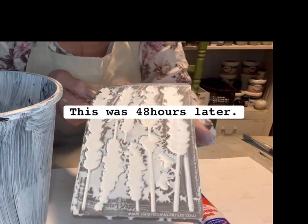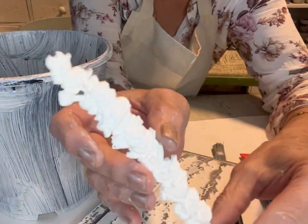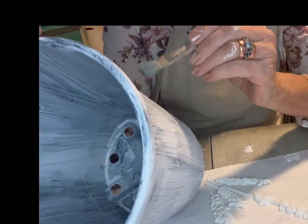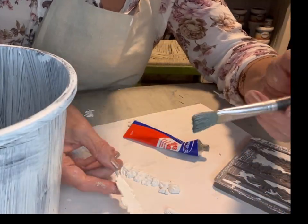This was about 48 hours later. The moulds came out really easily and they were still slightly flexible, so that's a really good time to take them out if you want to curve them around surfaces, which I did slightly want to curve the lavenders around on the surface.